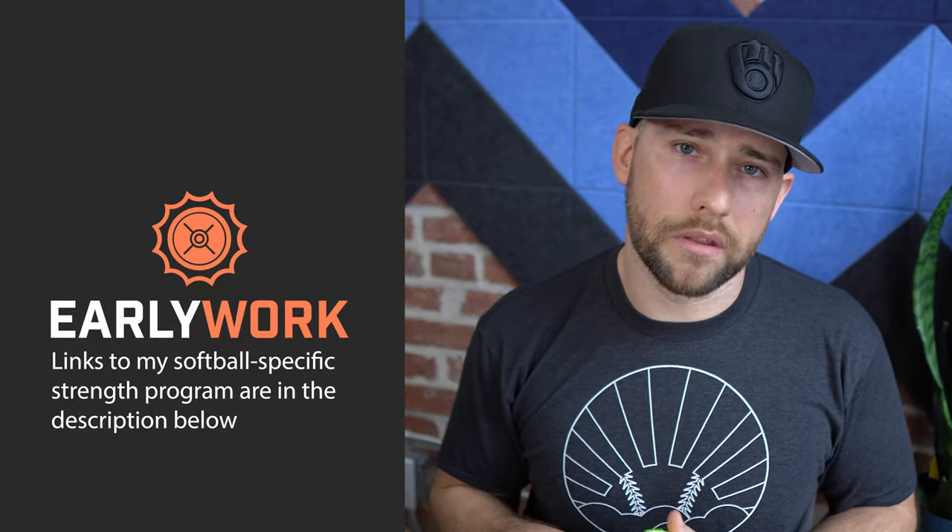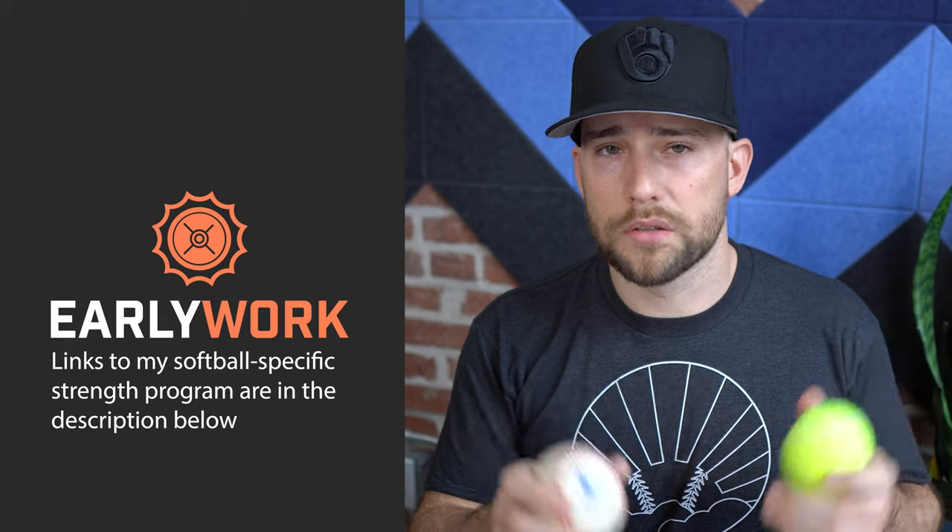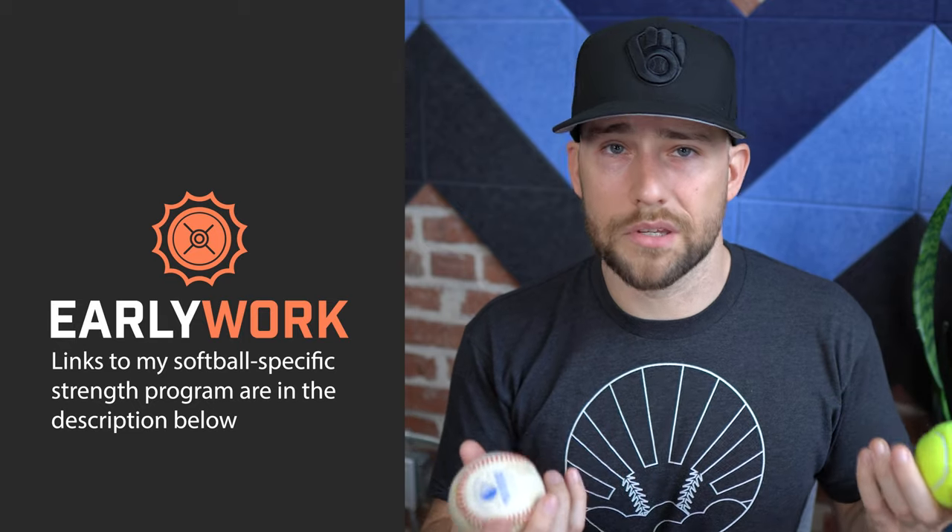Smaller objects help build her mechanics because she can execute all the proper throwing mechanic techniques without issue when holding a baseball or tennis ball. Also use the smaller T-ball softball — the one used for ten-and-under — a lot longer than most programs do. Use the smaller balls available to you and develop good throwing skills, and I absolutely promise you they will transfer to good softball throwing skills.